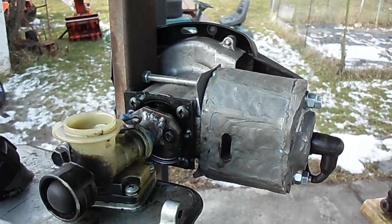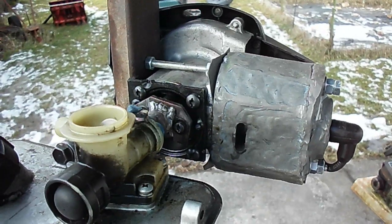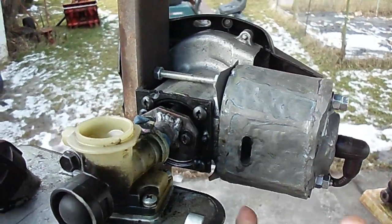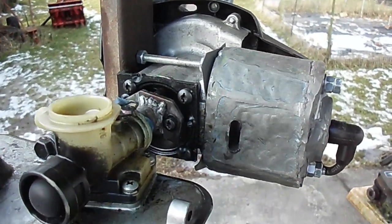So I got the JB Weld cylinder two-stroke engine here, and I guess the question is, can you make a whole cylinder out of JB Weld and have the engine run? So we'll try to answer that here.